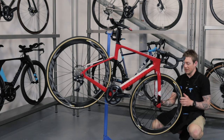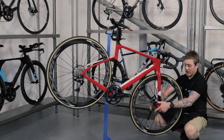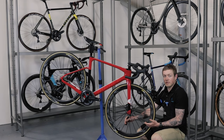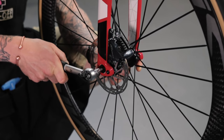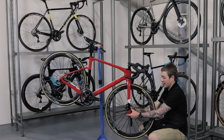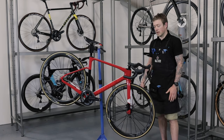Remove the allen key and take your torque wrench with the 6mm bit. Insert it all the way in as far as it can go and set it to 10, because that's the recommended torque on these through axles. Very slowly tighten it up until it clicks, which indicates it's set to the correct torque — and that's it.